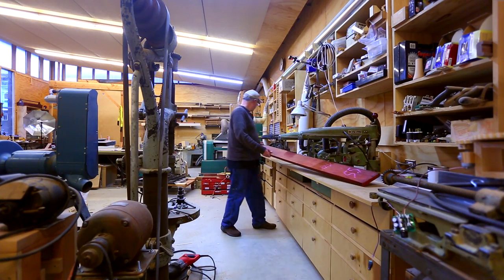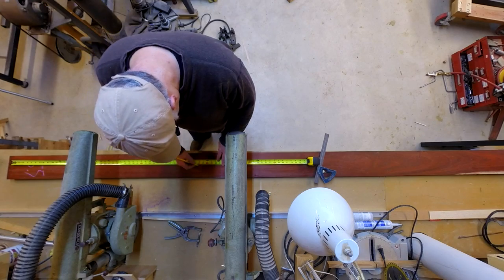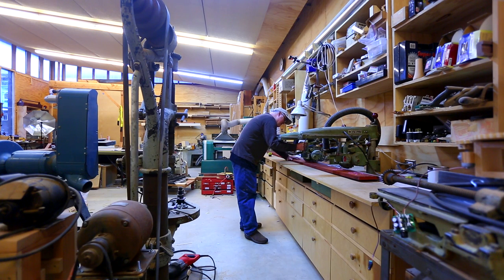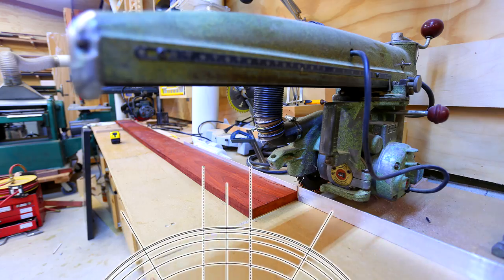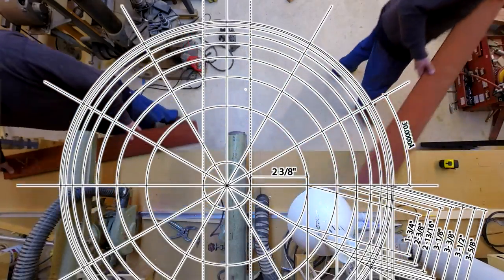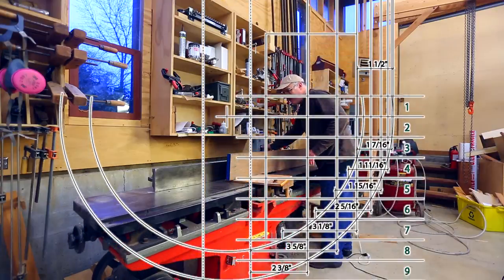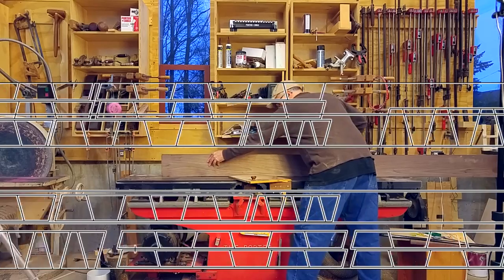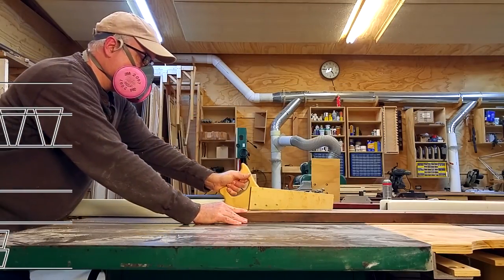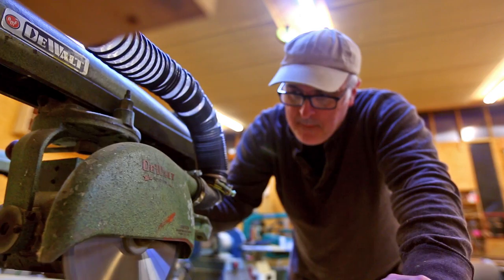I picked out walnut and padauk to make this bowl out of. The idea was to do two halves that will come together with a sort of rounded finger joint. I cut the pieces to size and spent a lot of time laying out exactly how much wood I was going to need — I was afraid I'd run out, but I ended up with a lot of extra. So I was fine.